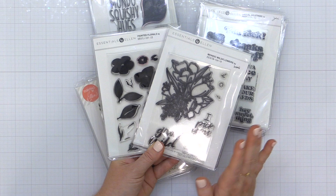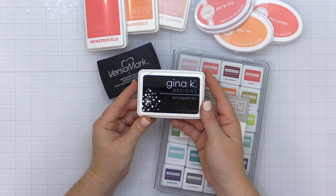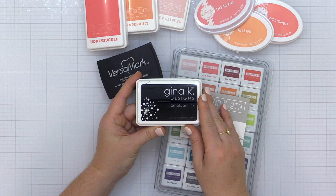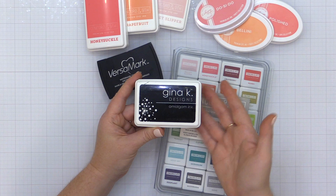Now let's talk about ink. There are so many inks on the market, and I'm going to talk to you about a few that you just need to get started. The first one is a good black ink. This Gina K Obsidian Amalgam Ink wins my vote for my favorite black ink because I can use it for stamping sentiments — it's a nice dark rich black ink. I can also use it to watercolor or use with colored pencils or Copic markers if that's a technique you venture into down the road.